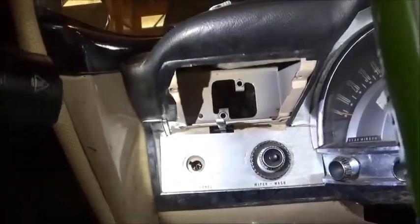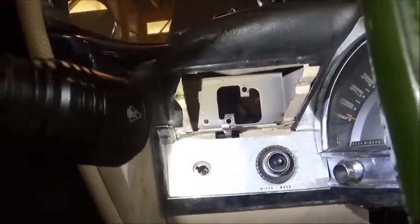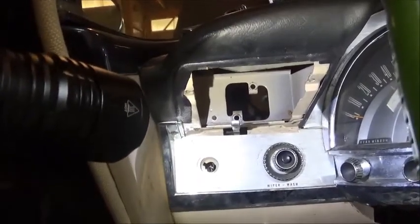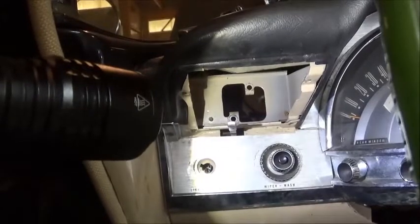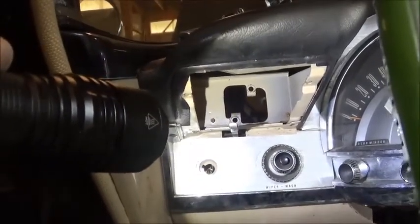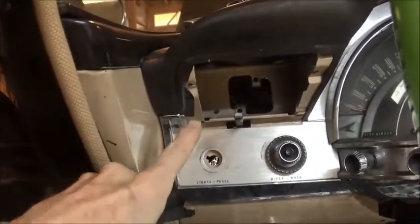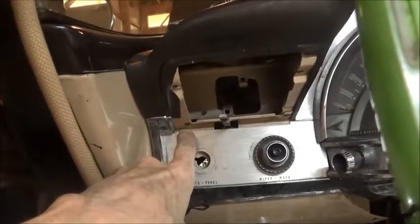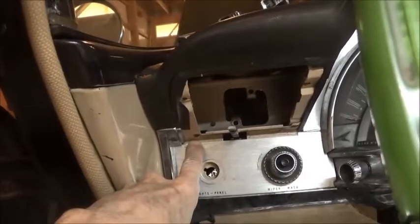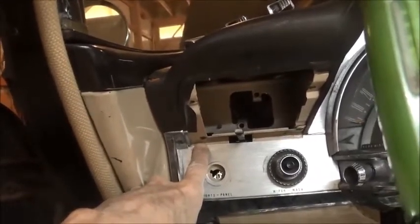Still struggling for access here. Don Verity suggested just remove the push button assembly — two little three-eighths nuts, then it pushes back, and that will give you more access. The problem I'm having is reaching the Phillips head screw that is over here on the back side, and you can't get there from here.